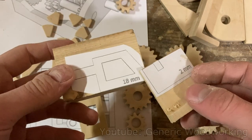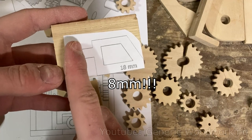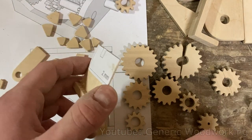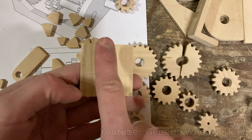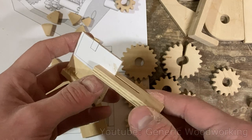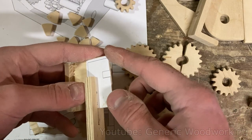Some important things to mention about these two pieces: there is a 10mm hole going through this piece where this line is, and for this 2mm piece, it is very thin and fragile. I'm choosing the wood grain to go this way because when this piece fits into here, I want these parts to be well supported.